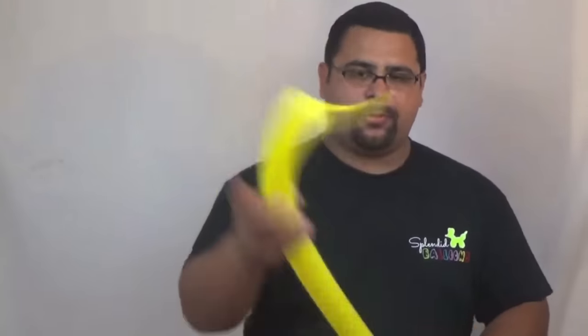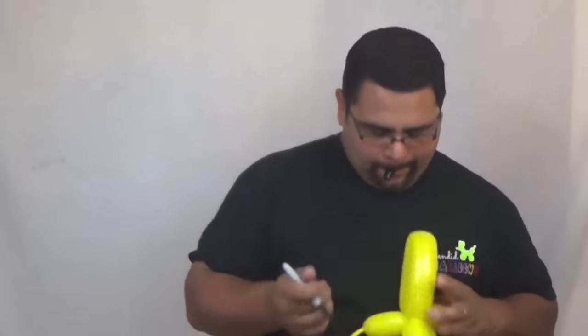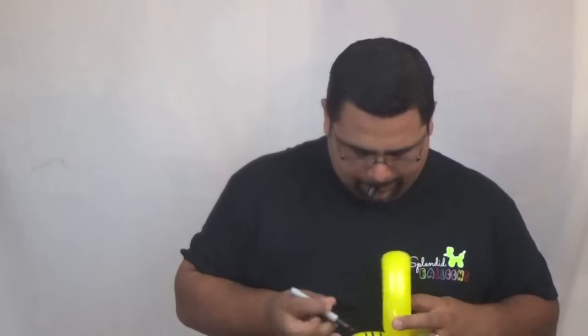Now lastly the bumblebee. And — time! 1:57. All right, so 1 minute, 57 seconds and 42 hundredths.